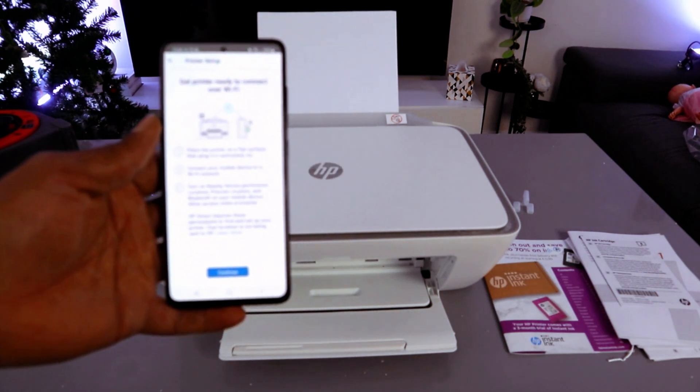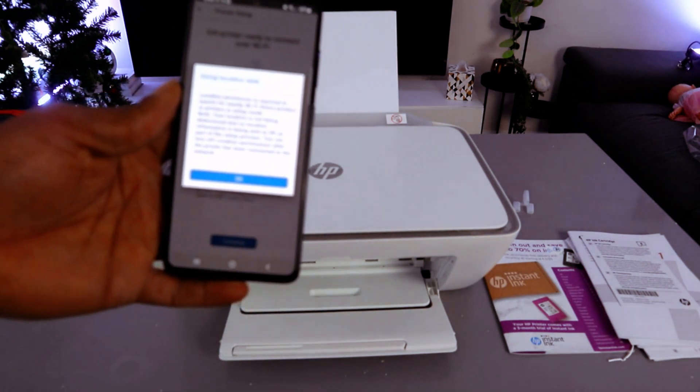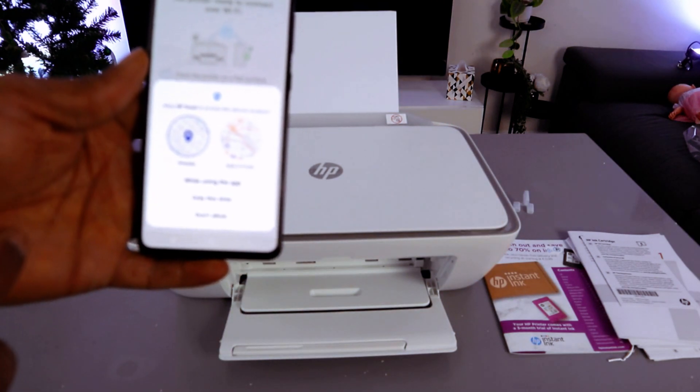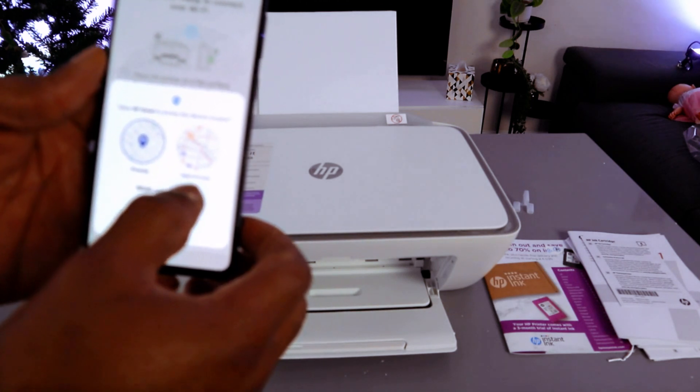The next thing is 'Get printer ready to connect' — select Continue. Use location data — select OK. Now allow HP Smart app to access device location.